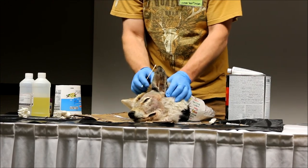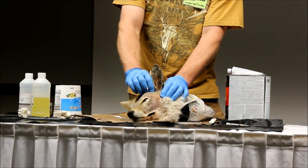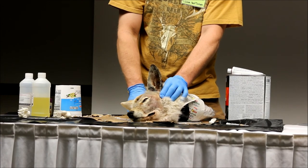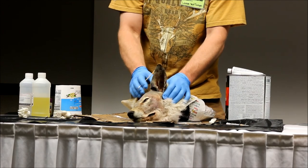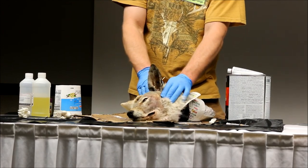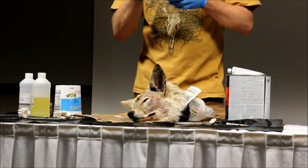So you have to kind of know that ear liner sits on top of the head, but it's not directly on the head when you're mounting it with your form. Everybody see that? So when we're doing reference, that's what we're trying to learn — what is that skin actually doing? How can we take this hard ear liner and put it on a hard form with the skin and make it coincide?